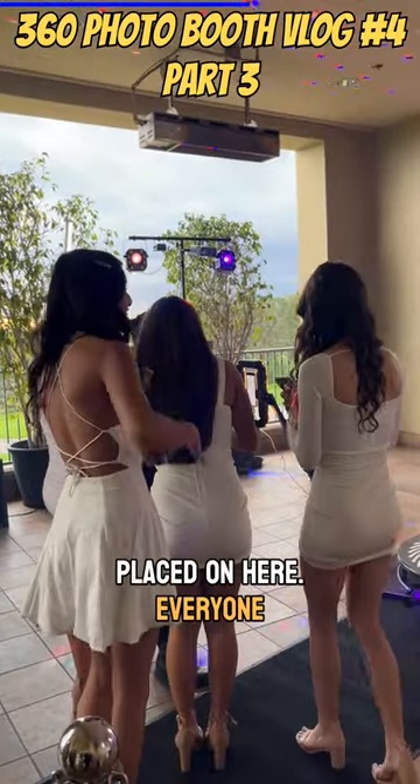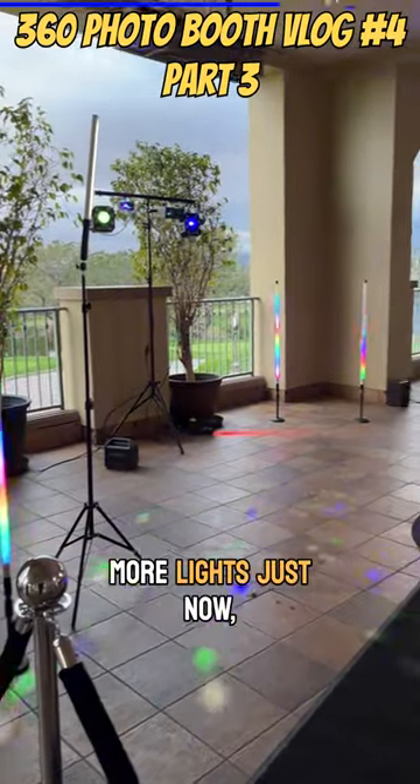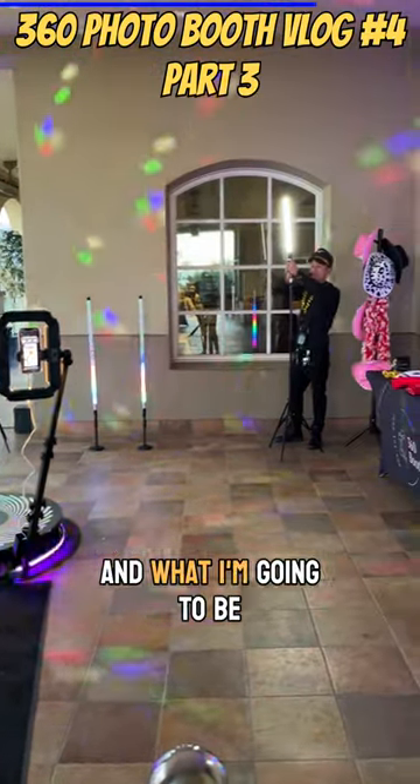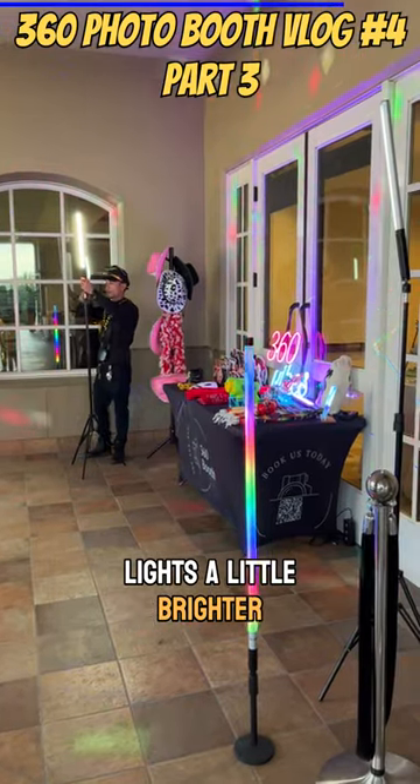The way the phone is placed on here, everyone can see a sneak peek at the video. I added more lights just now and it's starting to get a little darker, so I'm going to start turning up these lights a little brighter.